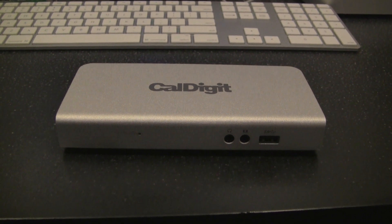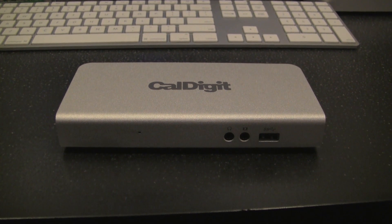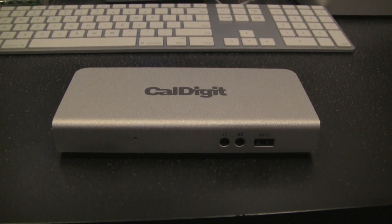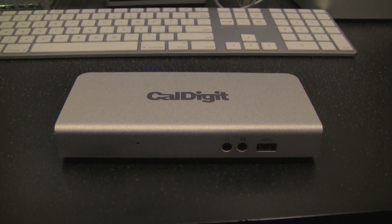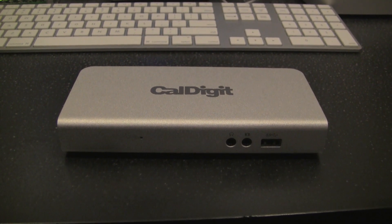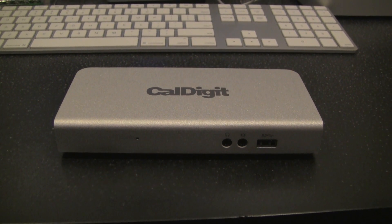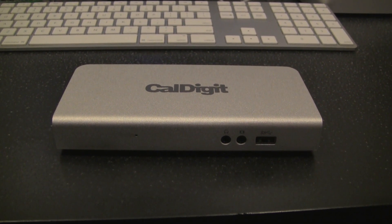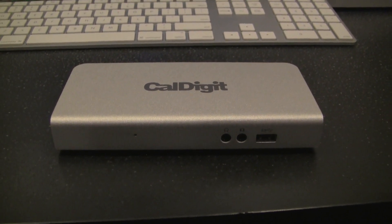Hey guys, thanks for tuning in. Today I'm going to do a setup and review of the CalDigit Thunderbolt Station, which is a USB 3 and Thunderbolt hub. I did an unboxing of it and figured I'd follow up with a setup and review. I'm going to show you what it's like to set it up right out of the box.